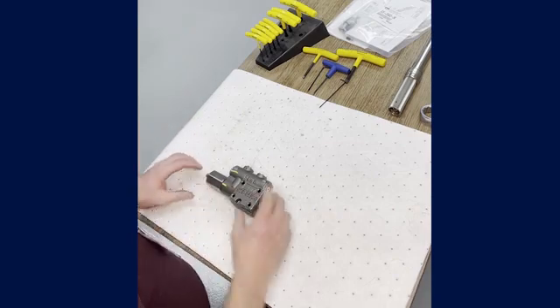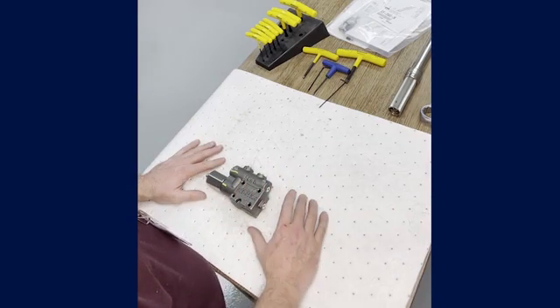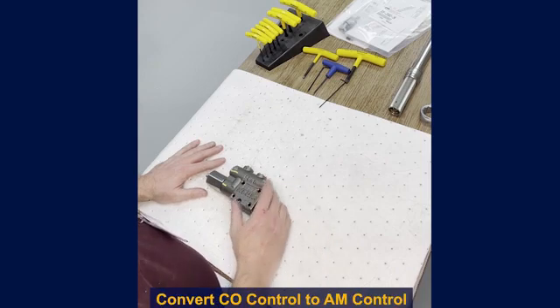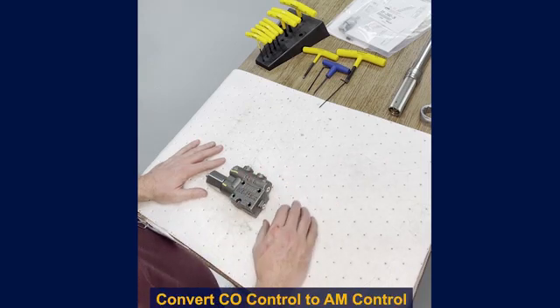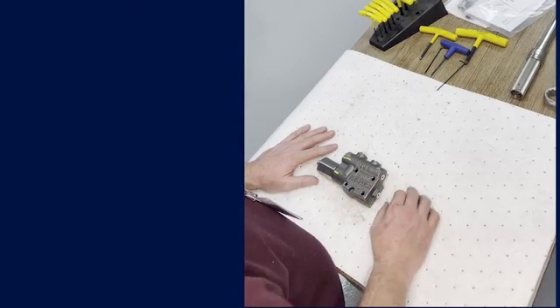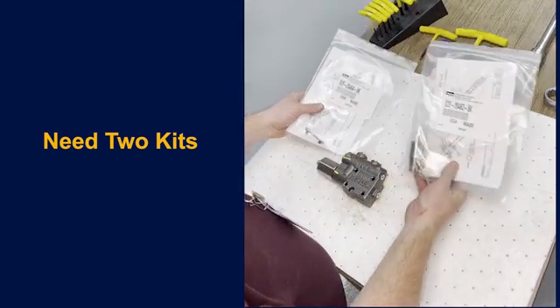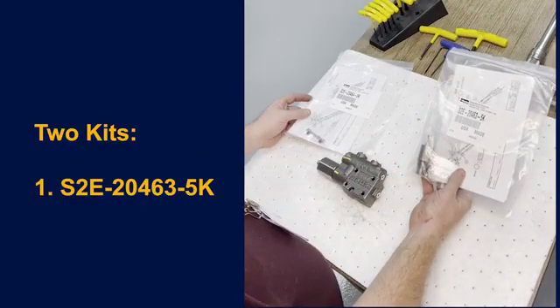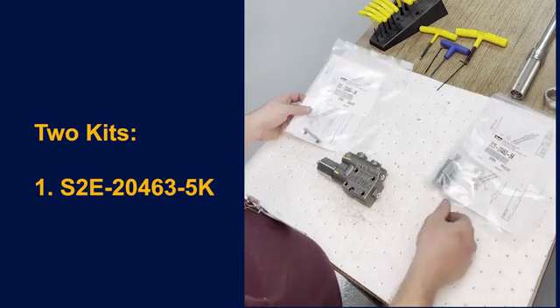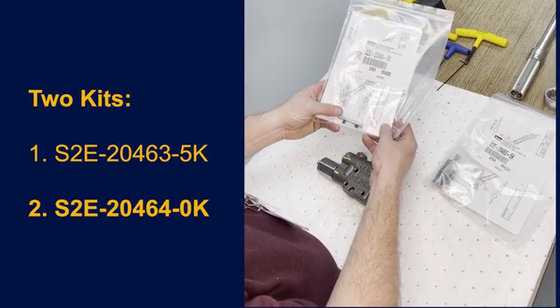I'm going to be showing you how to take a basic C0 control — the pressure compensated control — and convert that into the A-M control, which is the remote pressure compensated control. To do that you're going to need two kits.